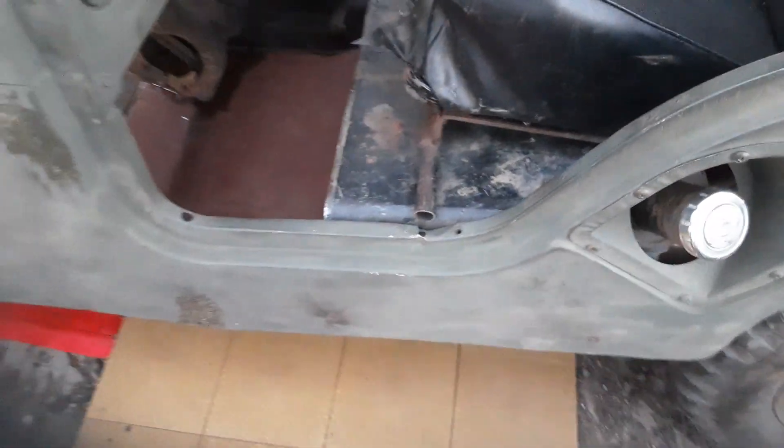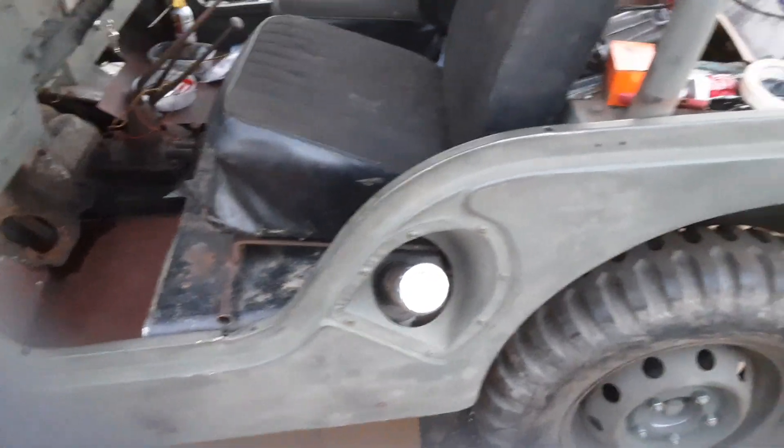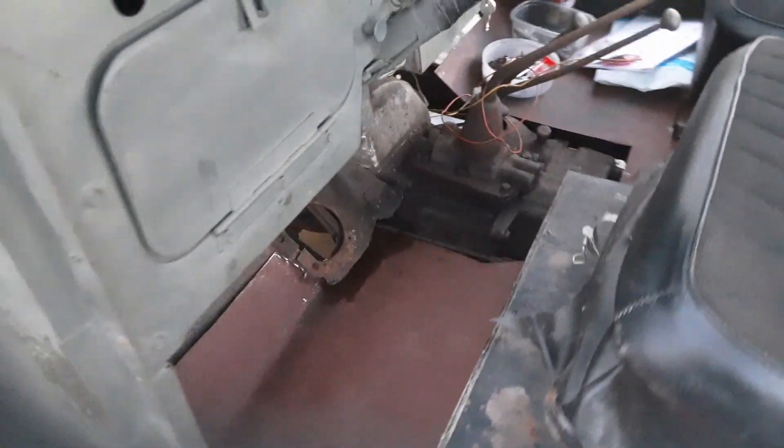I haven't welded the floors on because I like the idea of taking them out so I can play with stuff — for one, just to clean that transmission. I'm gonna fire this up here.